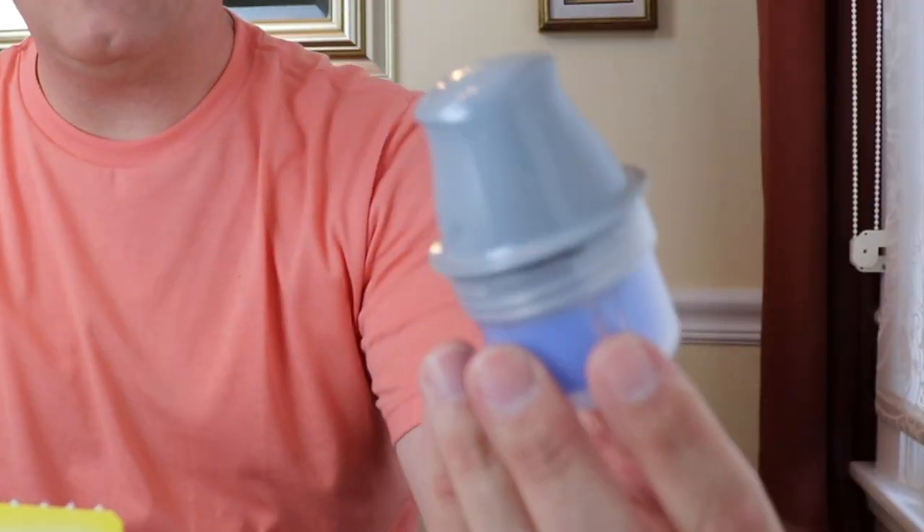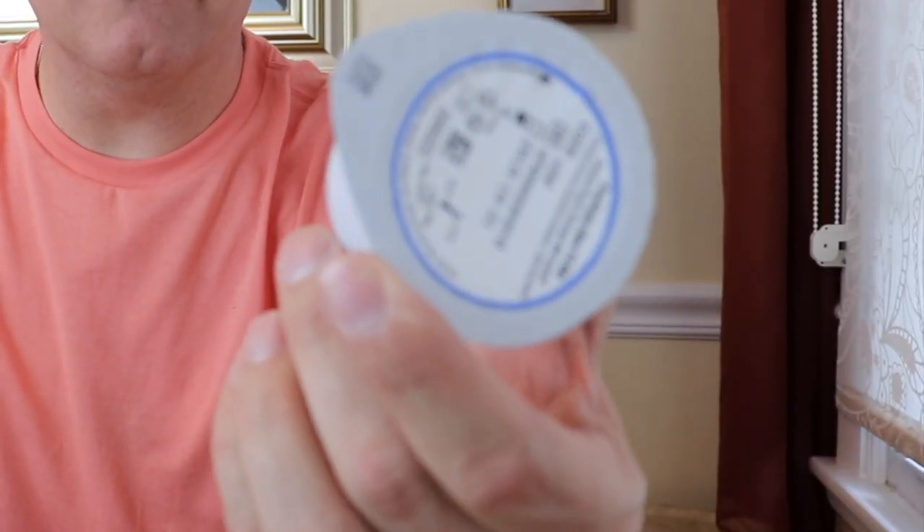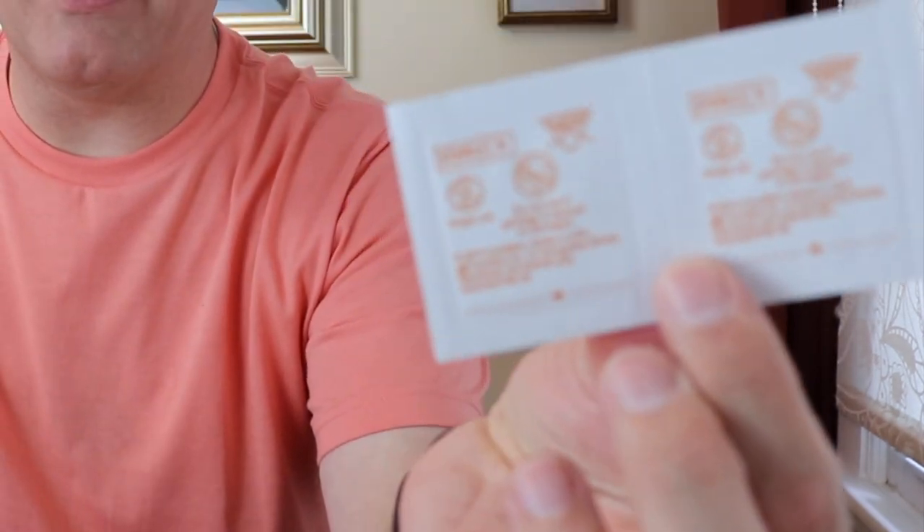So what's in the box? Your legal disclosures. This is your applicator — we'll talk about that in a few minutes. This is the actual sensor itself. And then you have a couple of alcohol swabs.